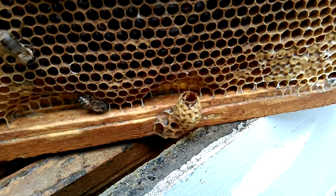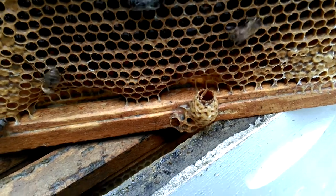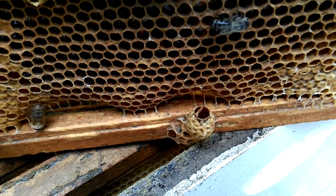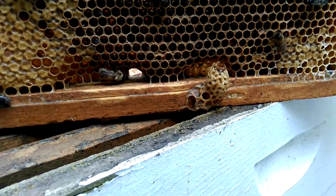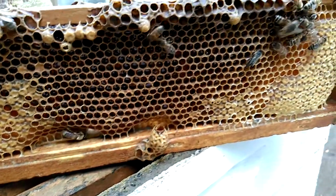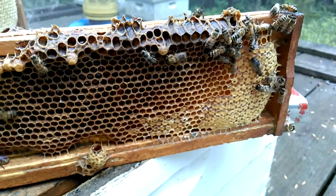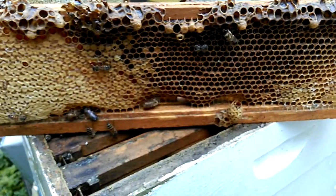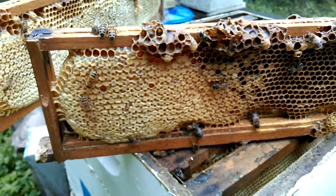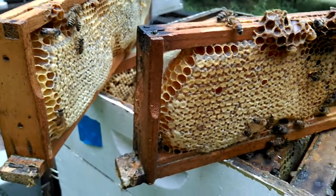Queen cell. This is the first one I found — open, opened up from the inside. So, even though I hadn't seen any eggs or larva, I have seen capped brood and emerging brood, which is good.